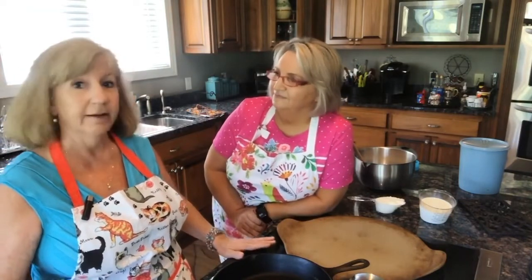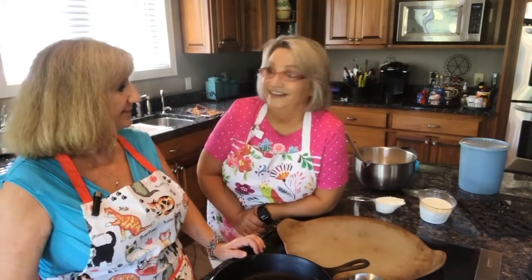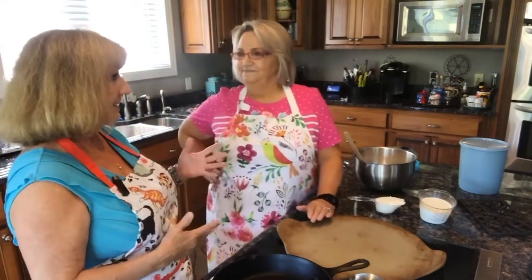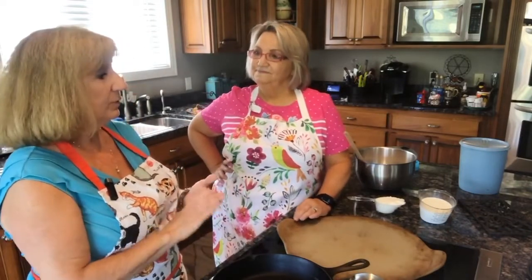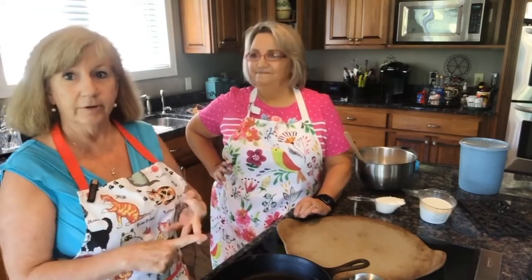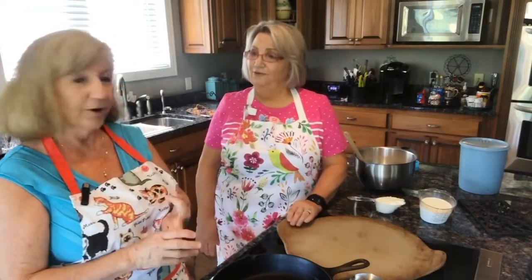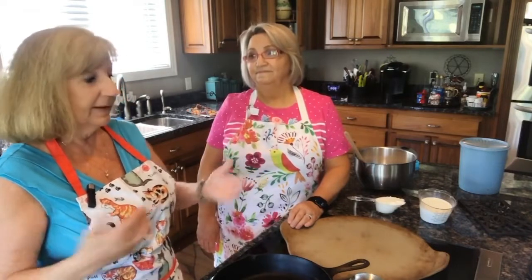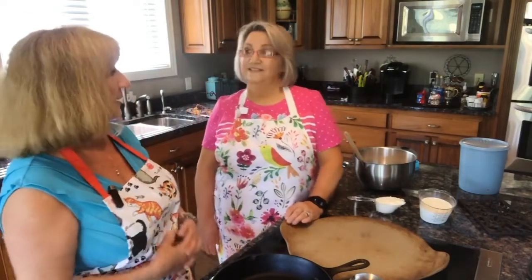We don't have breakfast very often. My whole life, if I cooked breakfast, it's mostly on Saturdays. We just don't need the extra calories anymore, do we? I've always worked and never had time to do that every day, so cooked breakfast is a special thing around our house. It's like a treat.